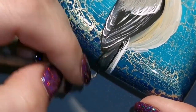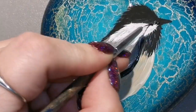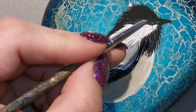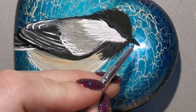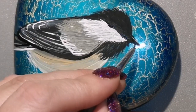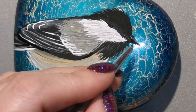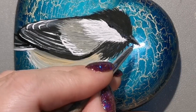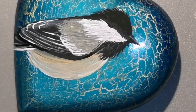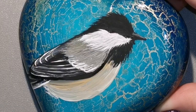I'm bringing some white down by his tail and putting some more streaks of white down there to look like feathers. I've just got to make his belly look a little fuzzy as well, but first I'm going to put a grayish streak across the top of his beak so it looks like a shine — so you can kind of see the top of his beak and give it some definition.